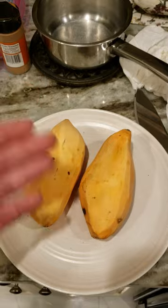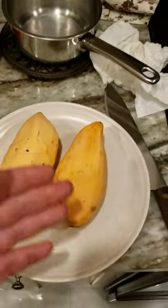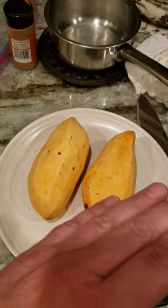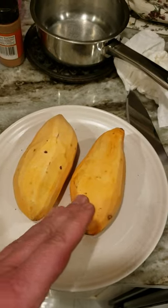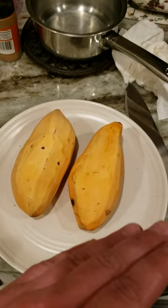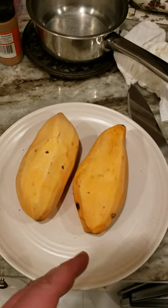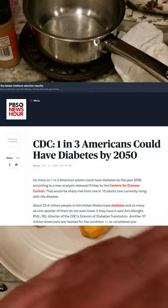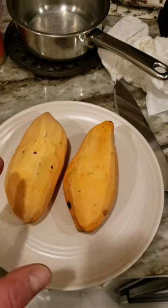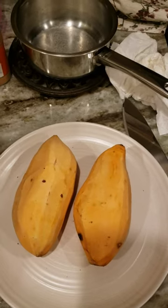There's a study Joe Rogan always talks about where the sugar industry bought out a study and paid off scientists to put the blame on fat and meat instead of sugars and carbs. There's a lot of sinister stuff going on in our country, and it's going to take a while to reverse these things. When I hear the CDC saying that by 2050 one in three Americans are going to be diabetic, that's a serious issue. That's why I talk a little about being healthy on my channel — it's about longevity.